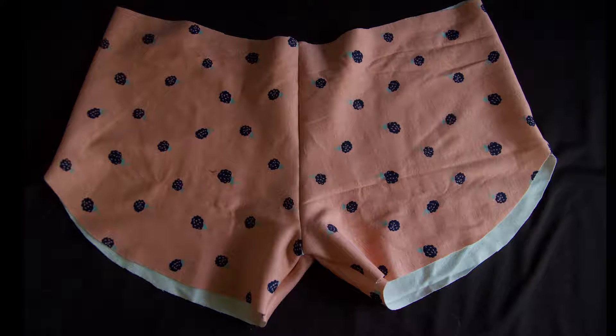I just want to do a really quick apology. The waist section of these shorts — the video turned out really fuzzy, so I'm going to have to do this step by step using just photos. Again, I apologize.